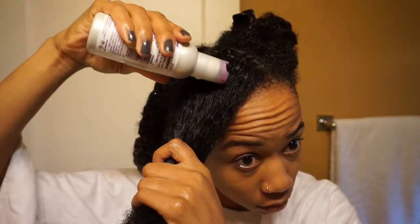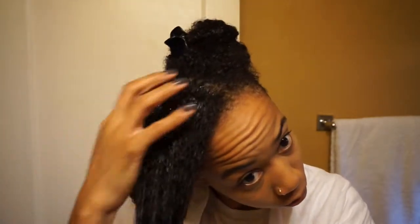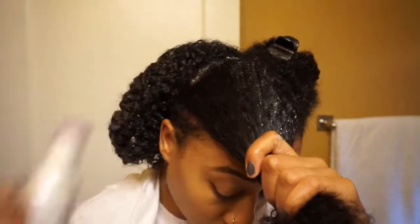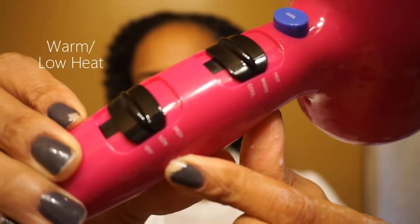Now I'll follow the same steps and apply the treatment to the rest of my hair. Once every section is coated with protein, you want to make sure that you put it under some heat.